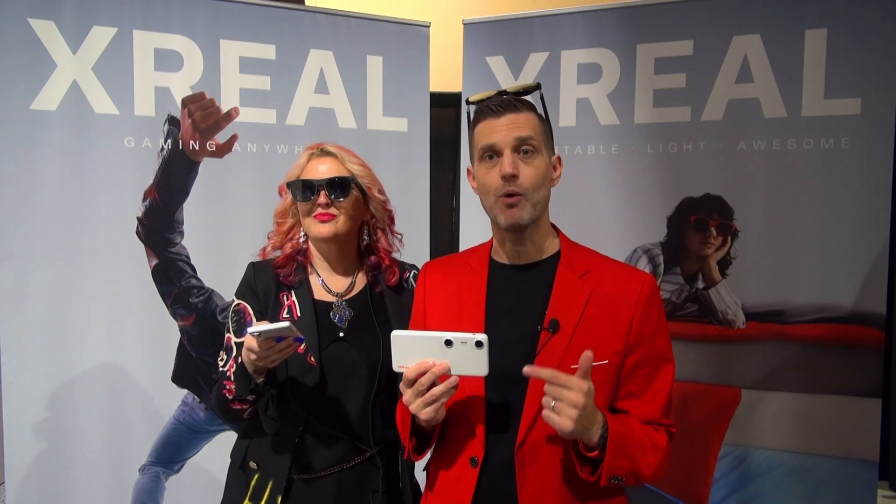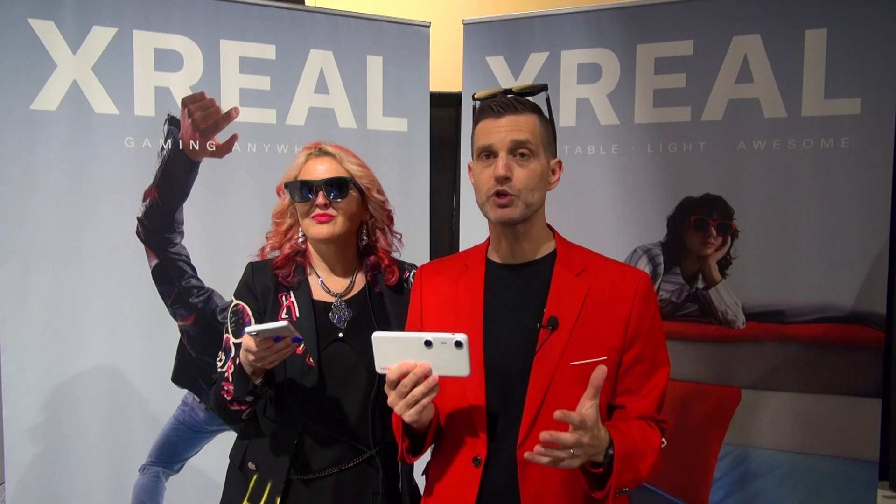This is X-Real Beam Pro. We're bringing it to you starting at $199, and pre-orders are open now. We really hope you check it out and enjoy it. Thanks for taking a look.